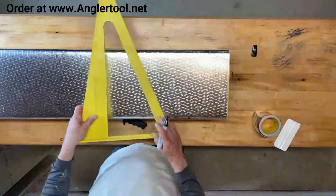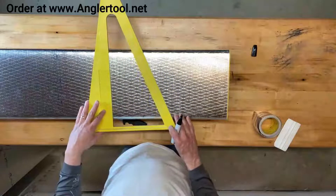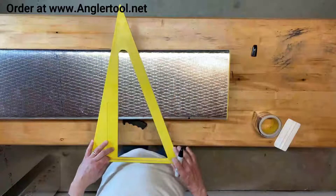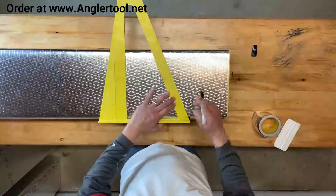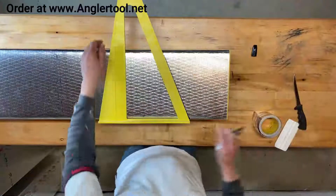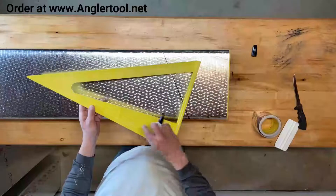That's where I'm going to begin my starting point right there. To make a three-piece 90, I need to use the 22 and a half degree side — that's this right here. I'm going to make a nice mark across the duct, and then I'm also going to use a three-inch throat on the 90.